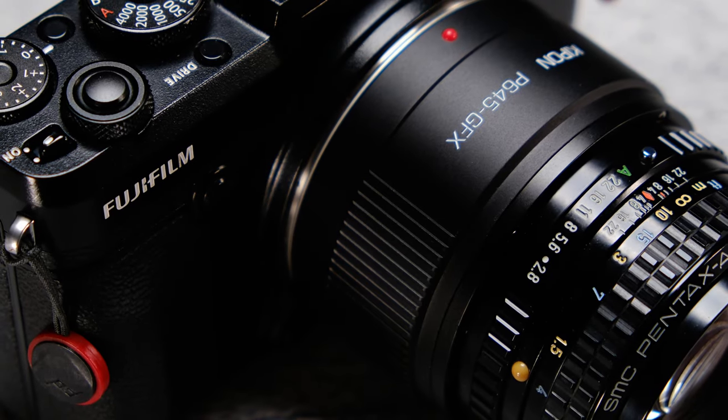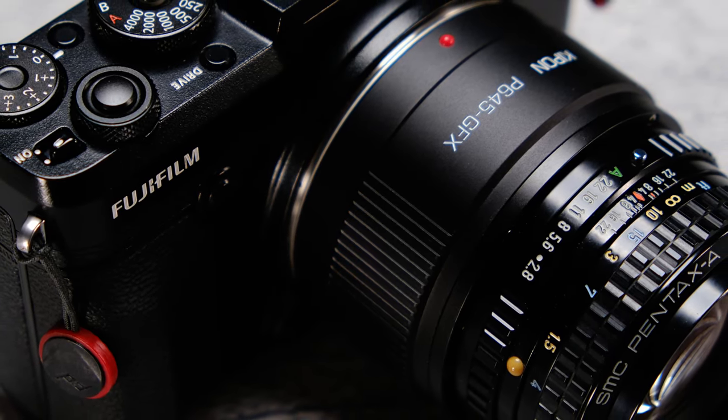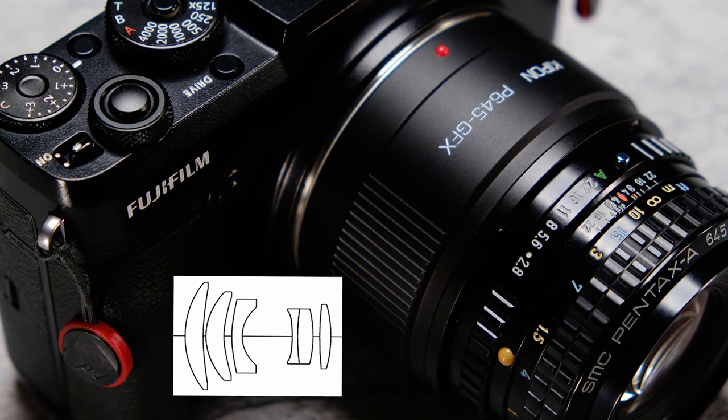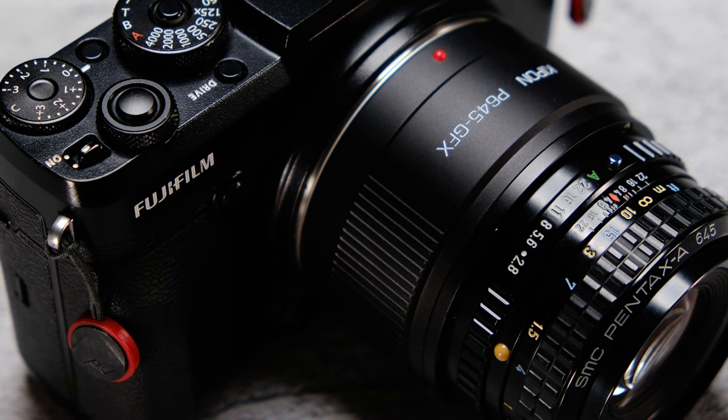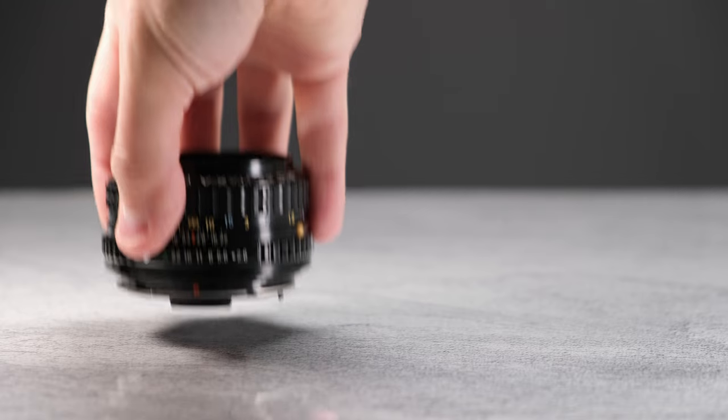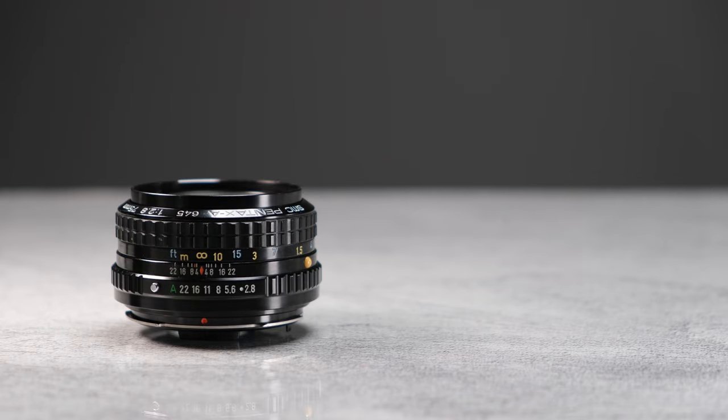All versions of the lens are optically the same. The lens design consists of six elements in five groups, and it has an eight-bladed aperture. The lens coating is Pentax SMC, which stands for super multi-coating. The version we're using today is the A version for 645 mount.